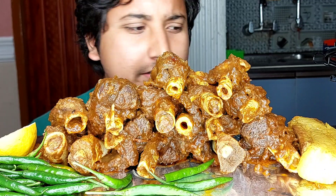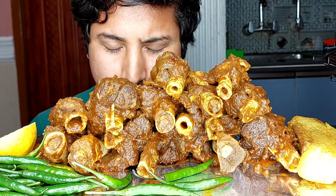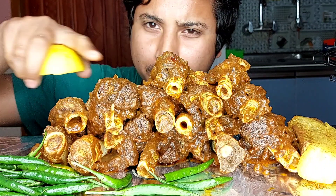Hello Hungry Army, welcome back to another video. Today I'm going to eat a spicy mutton fry with pork fry and green chili. You have this video and I hope you increase your appetite. So let's start eating two kg mutton fry.